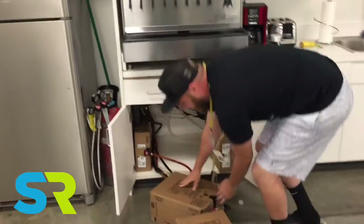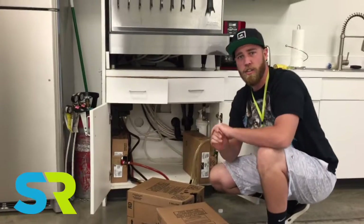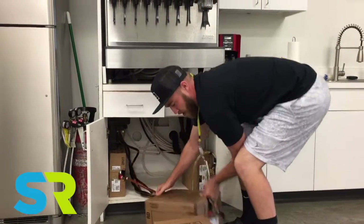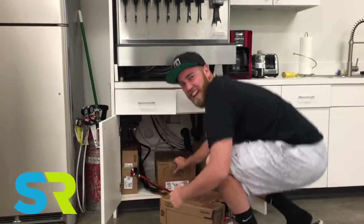Now I suggest putting the heaviest drinks on the bottom. That way you don't create useless pressure where the flow will not go. So let's go ahead and put this baby right in there, snug tight with its friends.